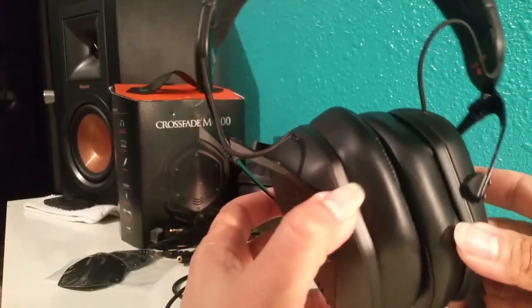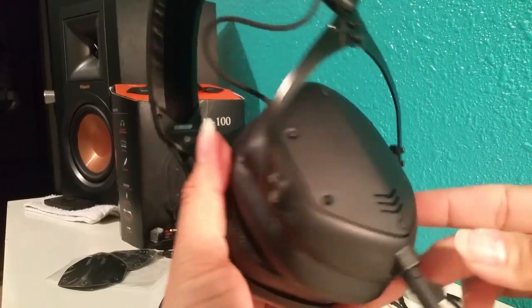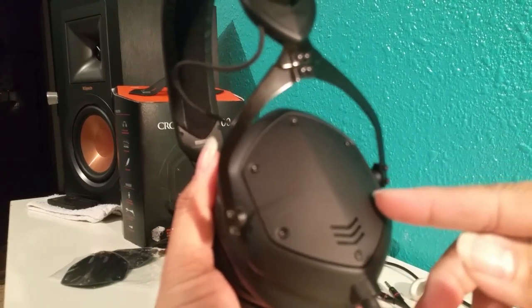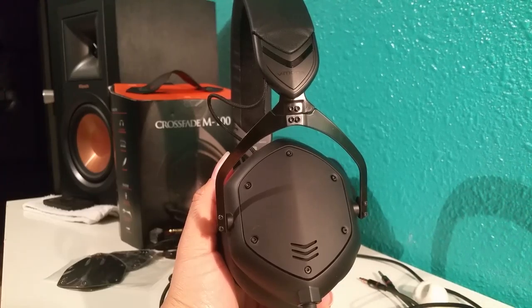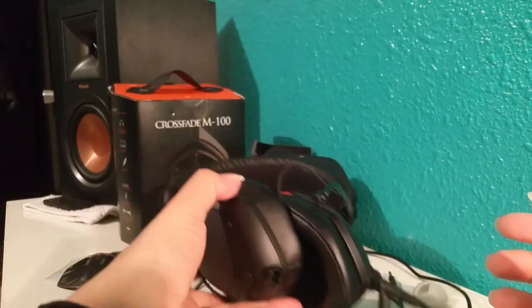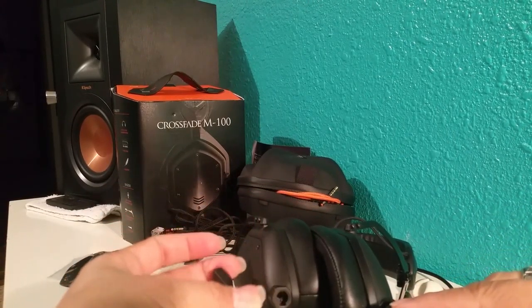So if you're thinking about getting some headphones, definitely consider these. They're not three or four hundred dollar headphones — they're very affordable. Even if you get them used, they're still nice. They're clear and they're not bass-heavy unless you want them to be.